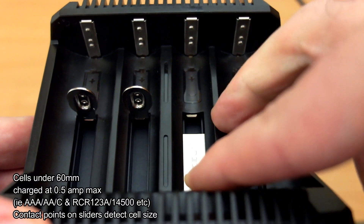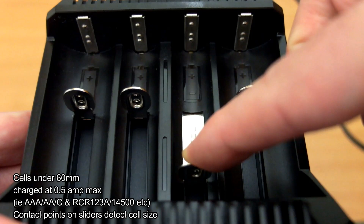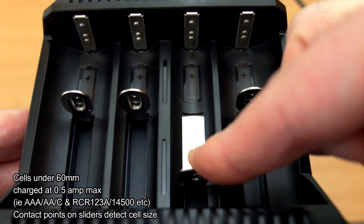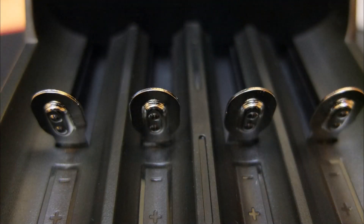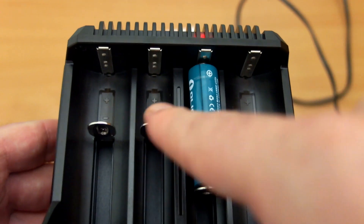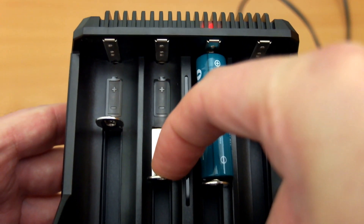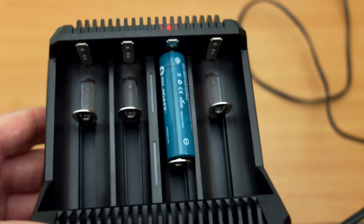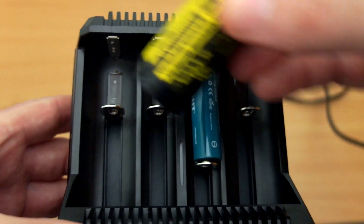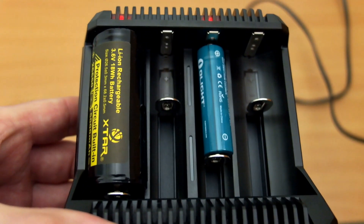Cells under 60mm in length will always be charged at half an amp — that includes AA, 14500, and rechargeable CR123A cells, which you don't want to charge at a high rate. The raised contact points on the sliders detect cell length; they engage and disengage depending on the cell inserted. So if you put in a 26650, the charger knows it's a large cell and will charge at a faster rate.